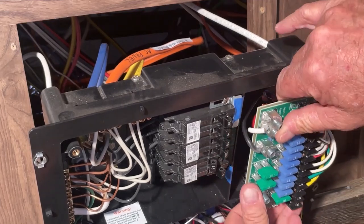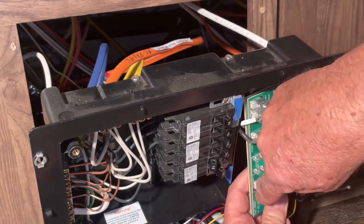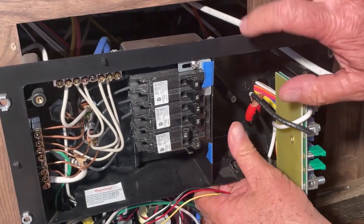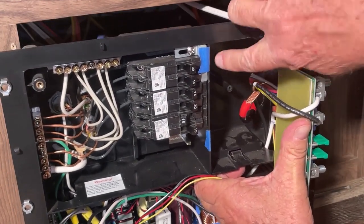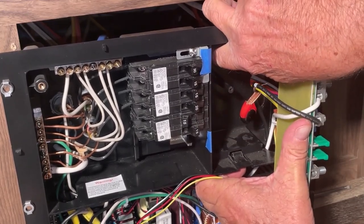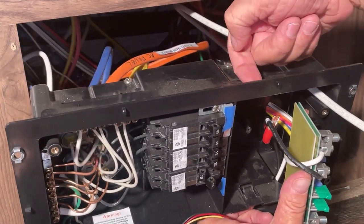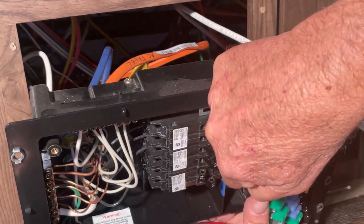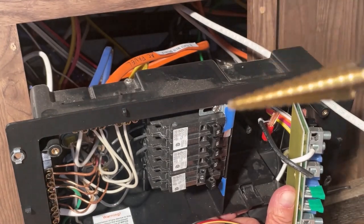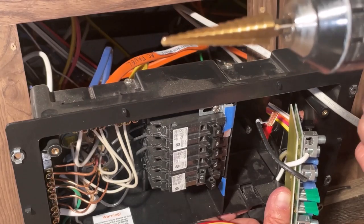Another issue: the four-gauge wire is so thick that coming in through the existing holes and making the turns into the connections is really difficult. I'm going to drill new holes in the back of the unit — I've marked the spots with blue tape — so the wire can come straight in from the back and make a 90-degree turn into the connections. I'll use my step drill and drill from the back side.